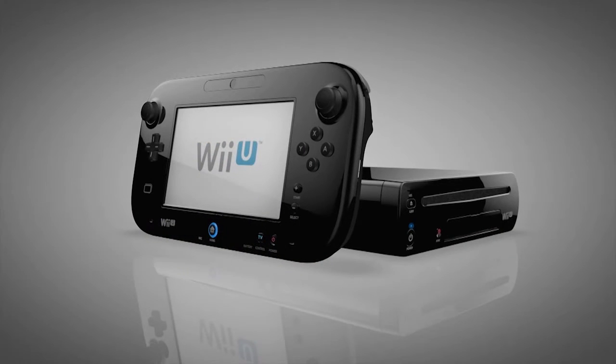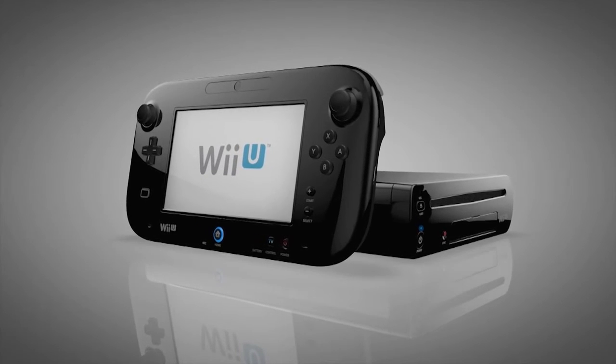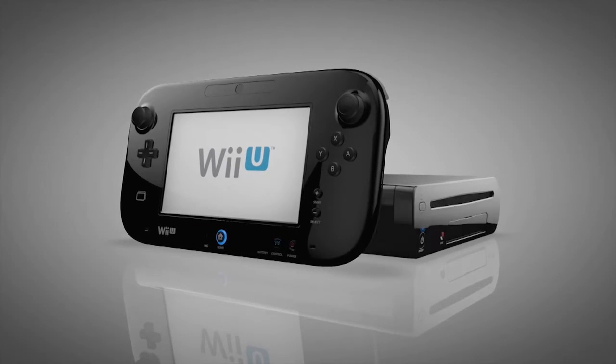This is Wii U. It's an entirely new console from Nintendo that fundamentally changes the relationship between you and your TV, your high-def gaming console, the Internet, and how you, your friends and family all connect.